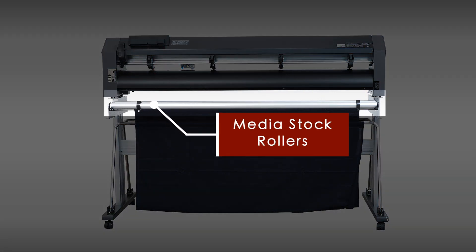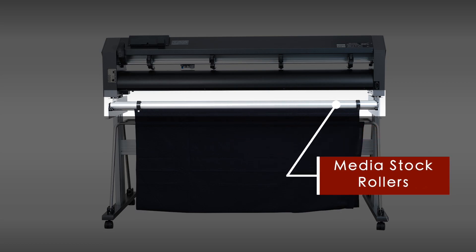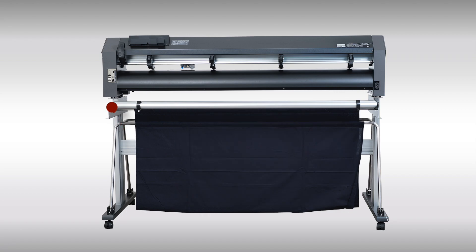At the back side of the cutter is where the media stock rollers are located. This is where your media roll you plan to cut is placed. On the side of the stock roller bracket is the media brake — when engaged, it prevents the roll from moving forward.